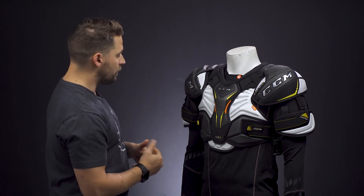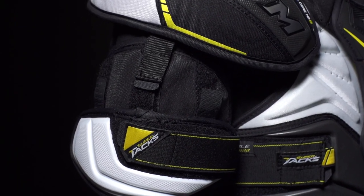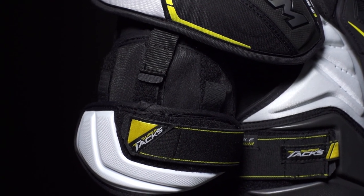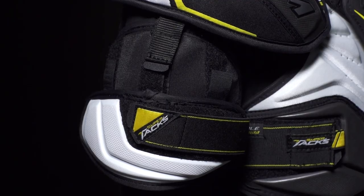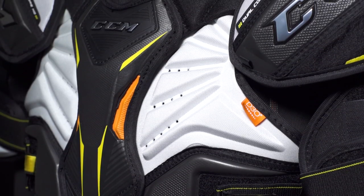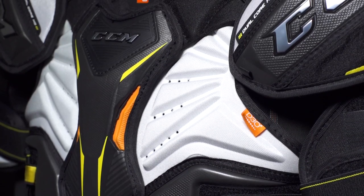A good feature to look for in a shoulder pad is adjustable bicep protection. With adjustability, you can raise or lower the bicep protection so it matches with the elbow pad. The torso panels shouldn't move around on you — they should be nice and secure to the body so protection stays where it needs to be.